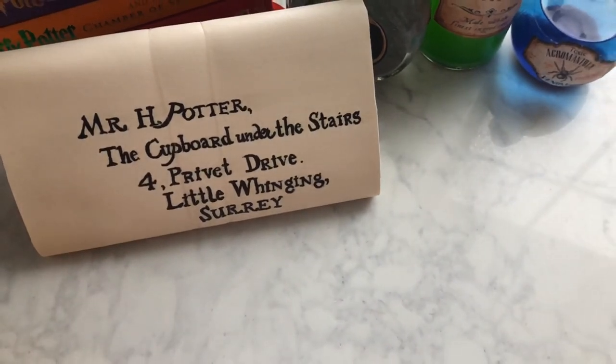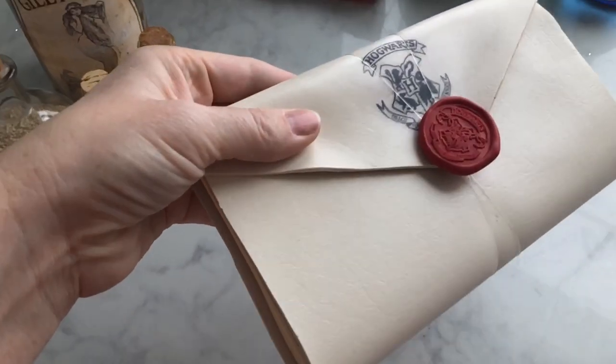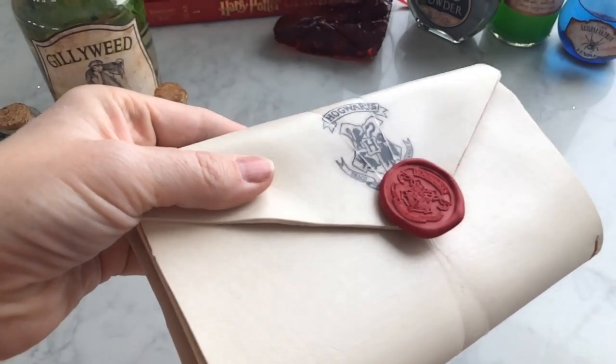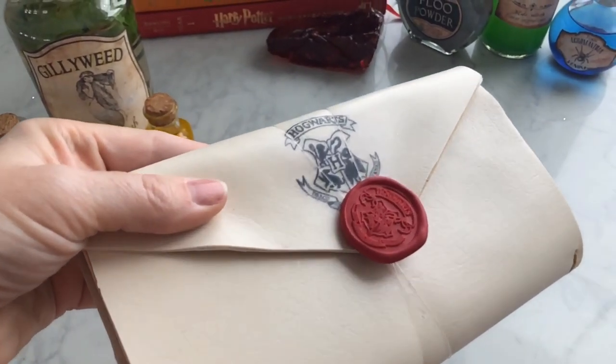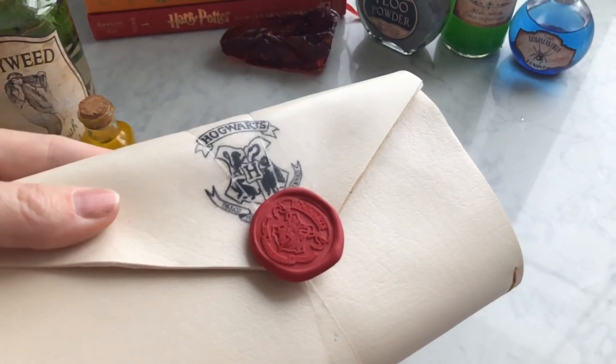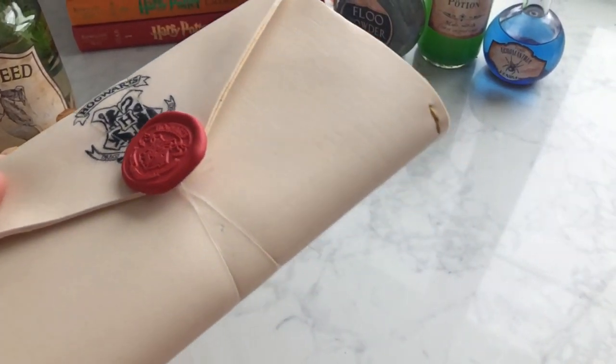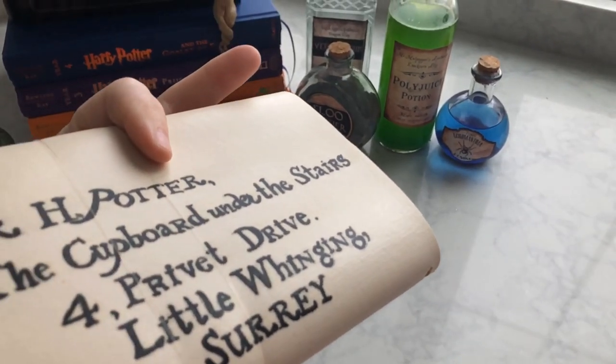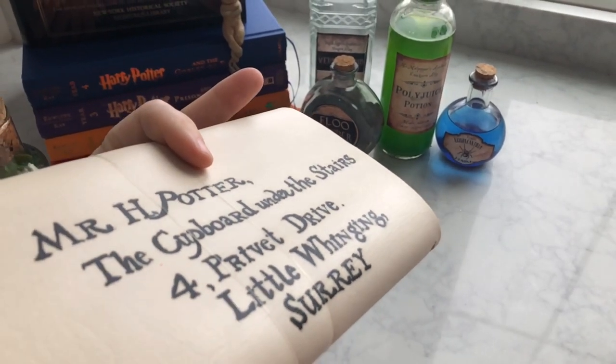If you don't know what a traveler's notebook is, it has an elastic spine so that you can insert your own notebooks — maybe like a Moleskine Cahier, or you can get some straight from the Traveler's Company, or Midori Company as they used to be called. Or you can even make your own, just little notebooks that you can switch in and out and customize yourself.